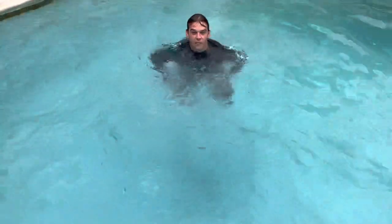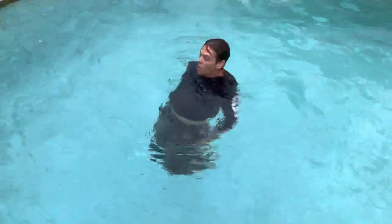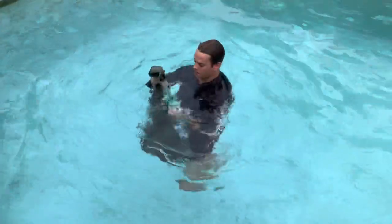So your clothing has air in it, right? So your first step is to take off your pants while you're swimming. You're going to go down a little bit, then you got to swim back up.